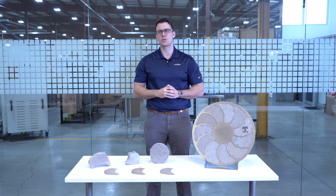Extruder screens are used to remove impurities from raw or recycled molten polymers. Failure to remove these impurities can result in faults in the plastic, which lead to product failure or recall.